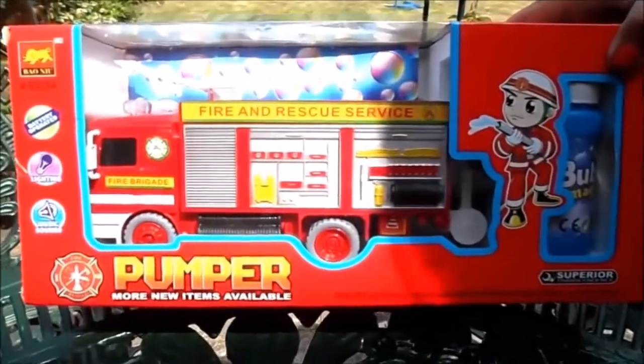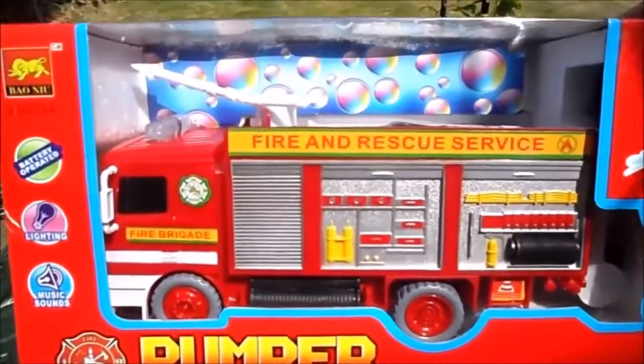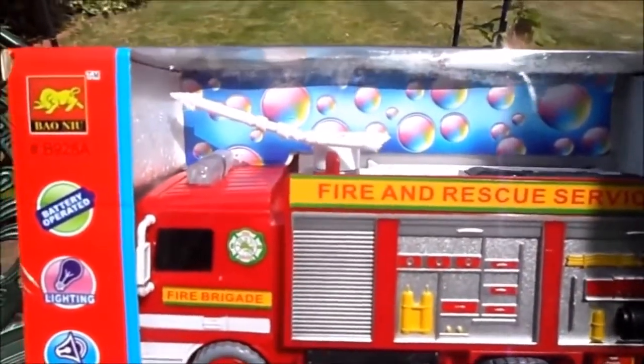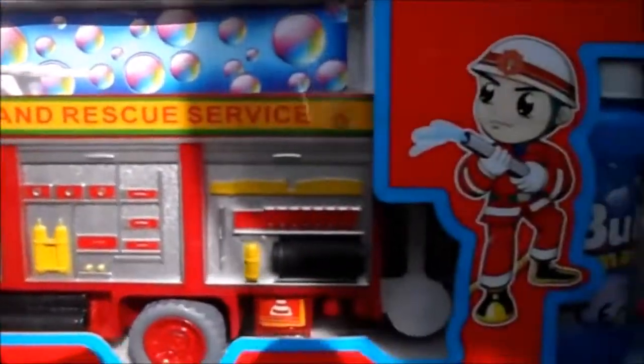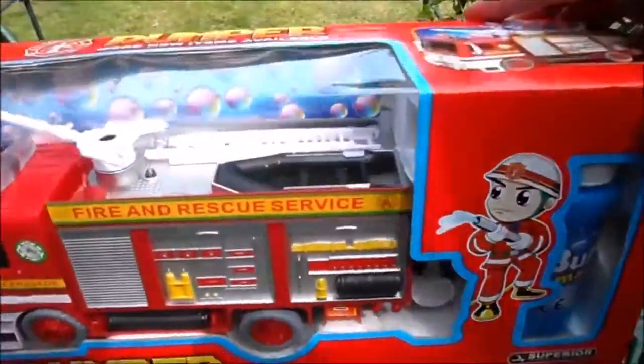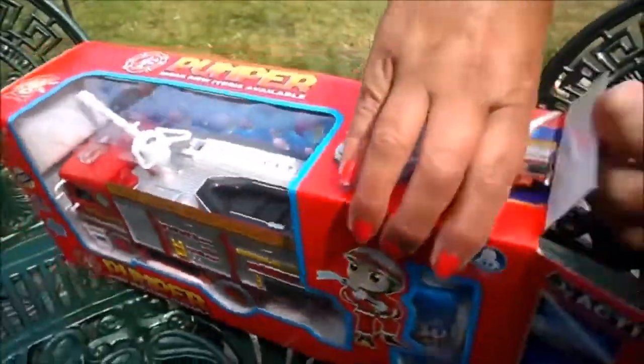Hi there, it's Tracy here, welcome to our channel. What we've got for you today is a pumper — a pump-action fire engine with lights and sounds, and also some bubble mixture here on the side that we'll show you a bit later on. So let's undo the packaging and see what we've got inside.